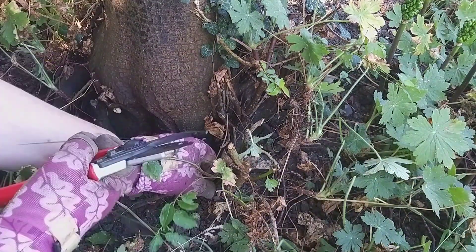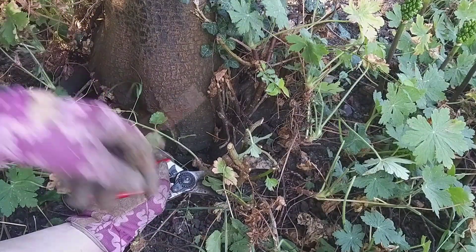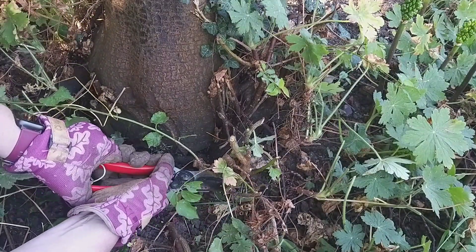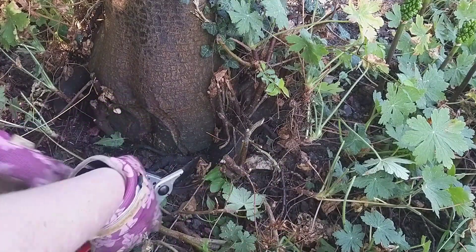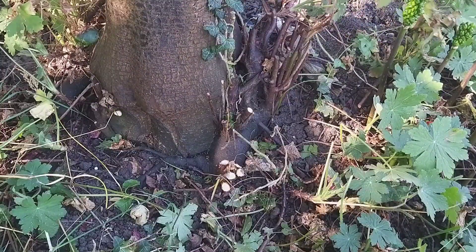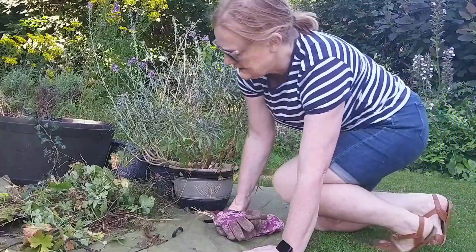I want to try and take off some of the ivy that's growing up the tree, and also some of these sprouts — is that what they're called? — growth coming direct from the root of the tree, which has green leaves rather than the dark leaves of the main canopy.